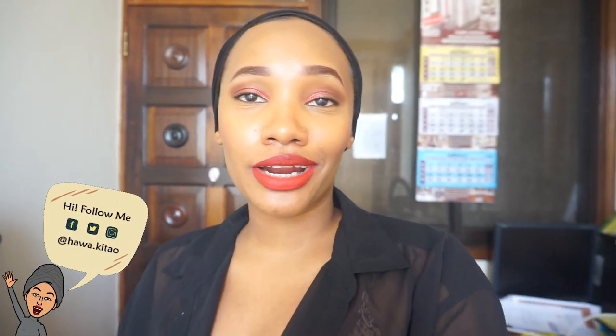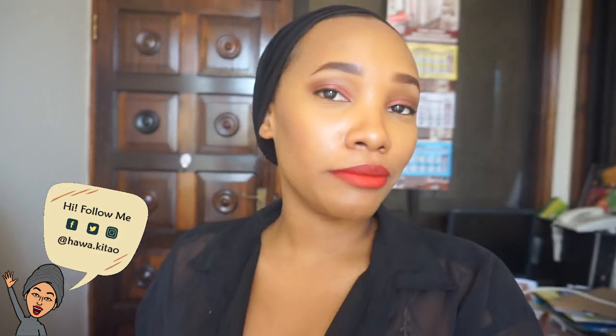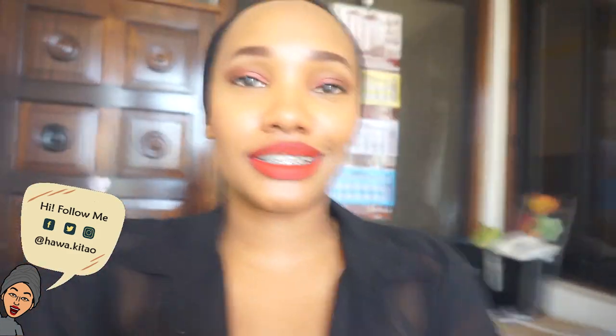Hi everybody, welcome back to my channel, it's Yoga HK. It's actually 9:30 right now and I am ready — I have my coffee, my makeup is done, the outfit is done. We're supposed to have a mirror here, it's gonna come. I could have just easily shown you guys my OOTD, but I'm in the office space — this is my mom's office space.